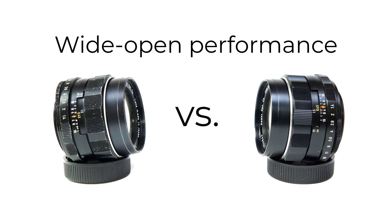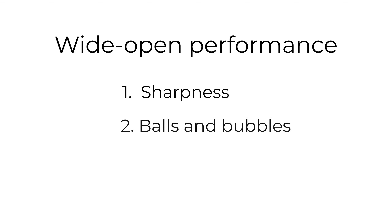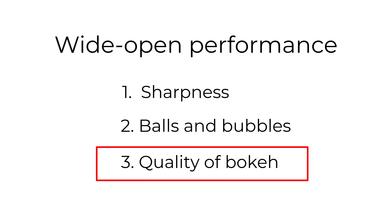Now let's get on with a more detailed look at the two lenses' performance wide open. There are various ways to test wide-open performance: firstly sharpness, secondly what the out-of-focus highlights look like — the bokeh balls and bubbles, especially away from the centre — and thirdly the way lenses render out-of-focus areas more generally. The first two can be tested, while the third is more subjective, because you're attempting to describe the quality of bokeh — something that's not easily measured and is more a matter of personal taste.